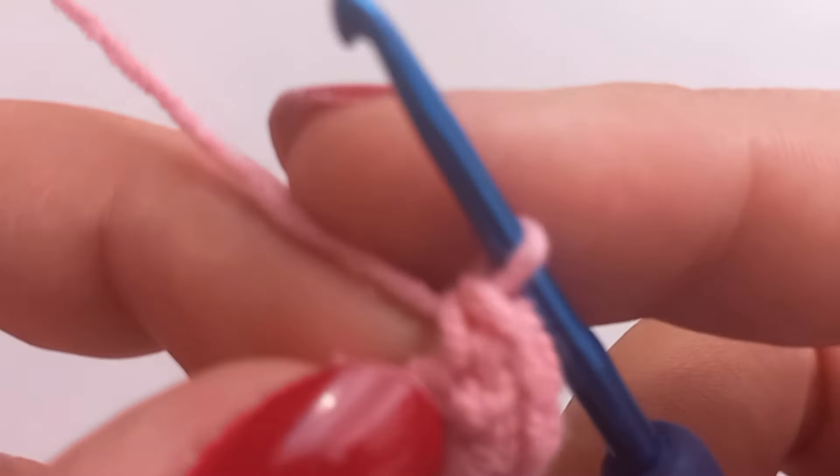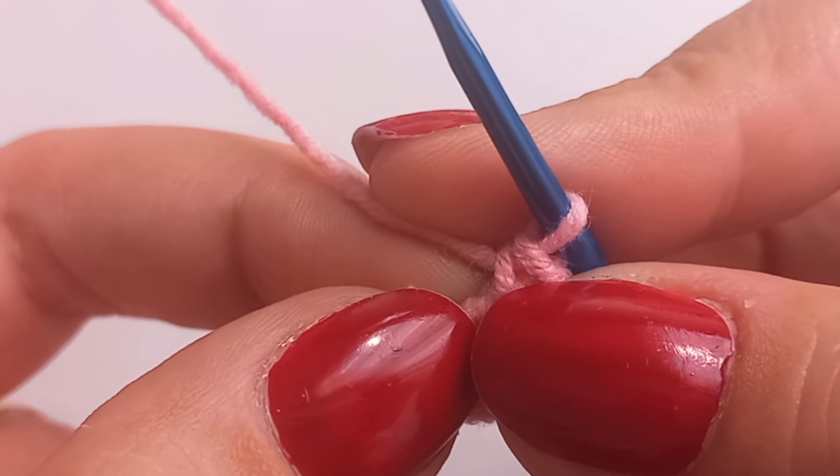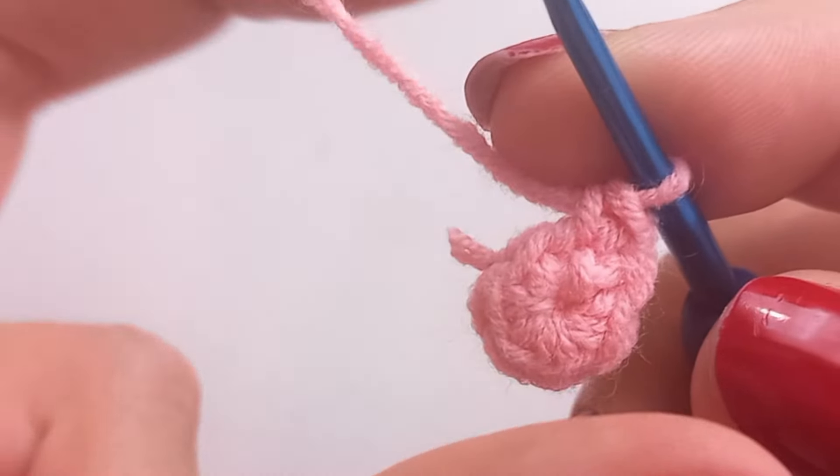In crochet, making an increase means adding stitches to widen or enlarge your project. Here's a step-by-step guide on how to do it.